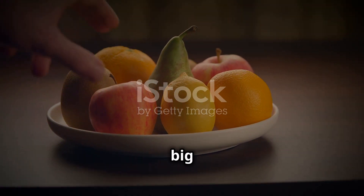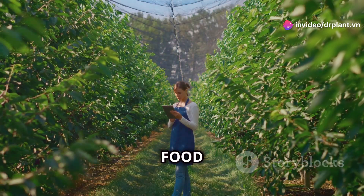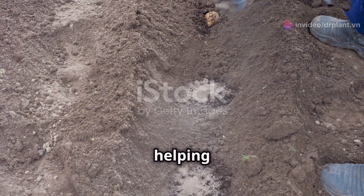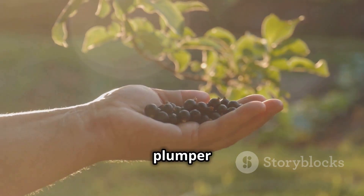This product will help your fruits grow big and healthy with lots of fruits, and they'll be extra shiny too. Let's find out what super fruit food is. This is a special fertilizer that contains lots of nutrients that plants need, helping the fruit grow to their fullest. Not only bigger, but fruits using super fruit food are also plumper and shinier.